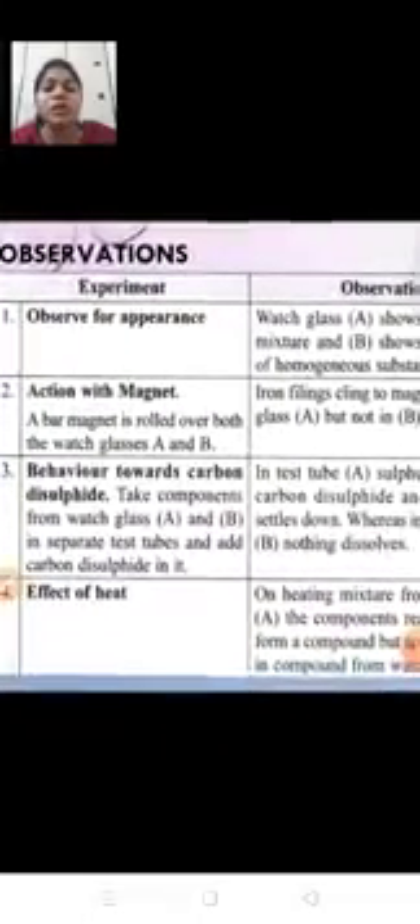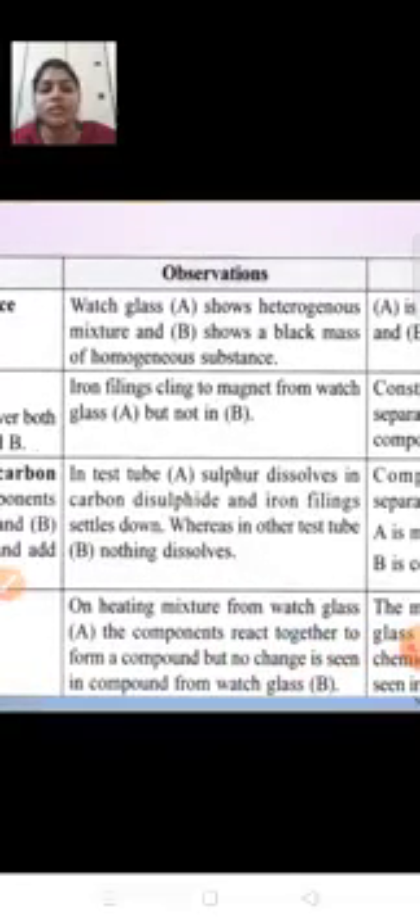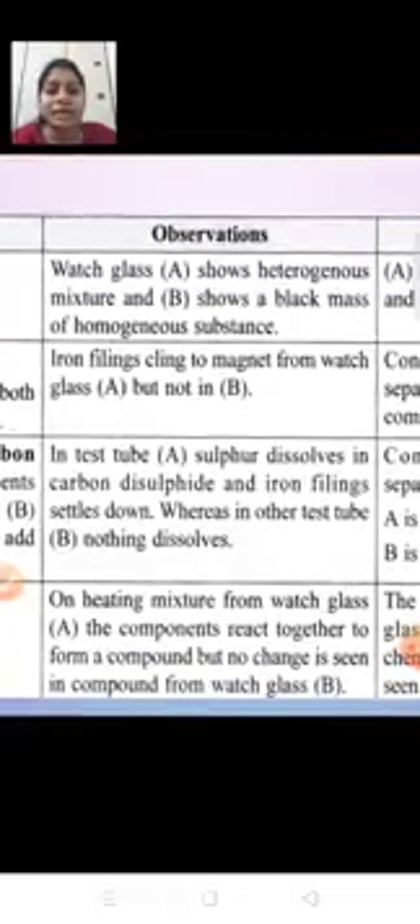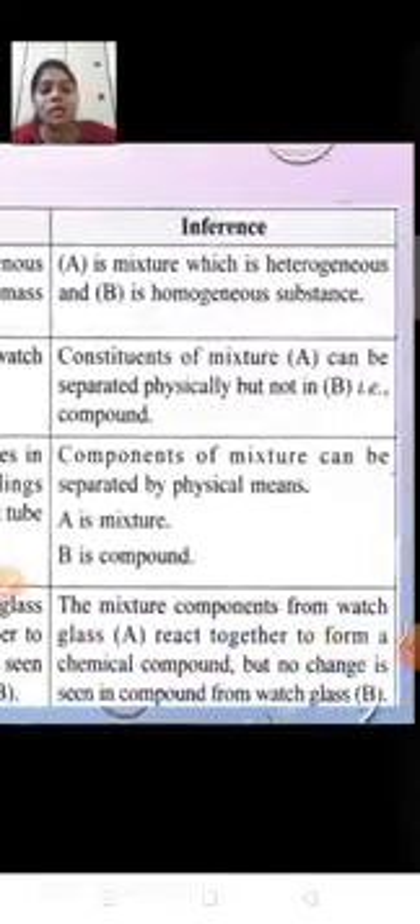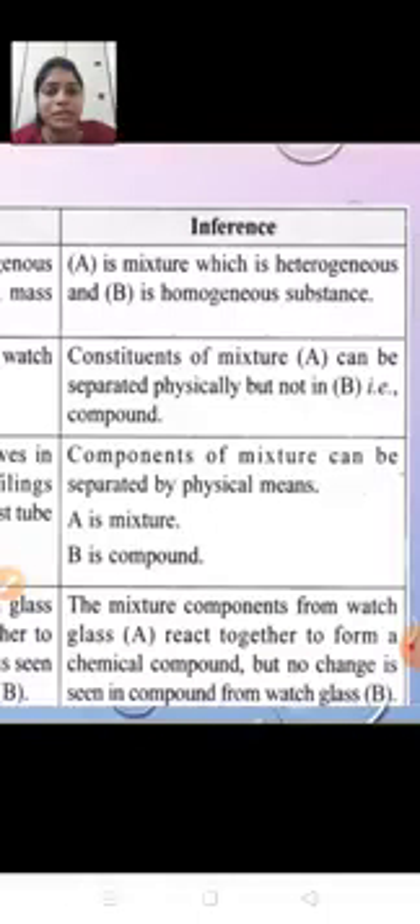Now behavior towards carbon disulfide: in the test tube with mixture A, sulfur dissolved in carbon disulfide and iron filings settled down. When we took compound B and poured carbon disulfide, nothing dissolved. We can conclude that the components of mixtures can be separated by physical means, but for compound B, we cannot separate the components by physical means or methods.